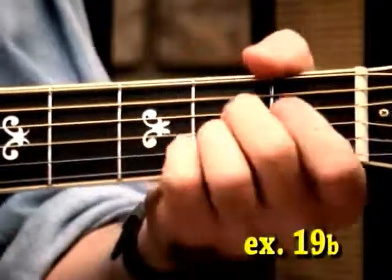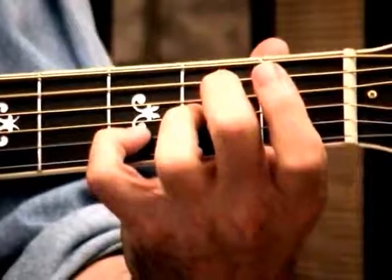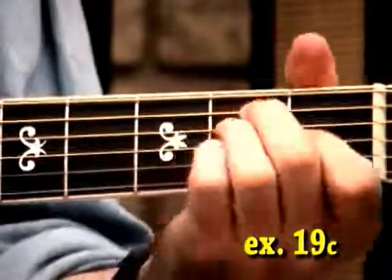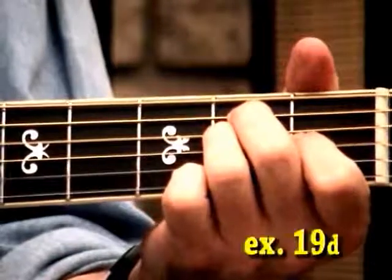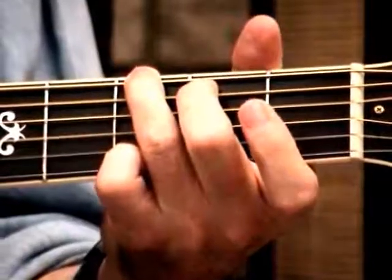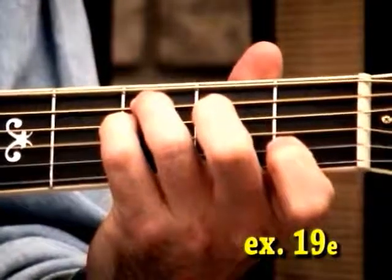And the key of A — open, fifth string, third fret, second fret. Key of E, more of a stretch there. Esus to E. Key of G, and the key of C on the fourth string. It's a very closed voicing. Now we can use these in different ways.